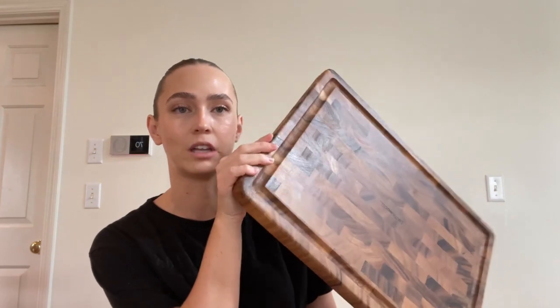I could not recommend these enough. We're so excited to have nice quality cutting boards and a couple of them.